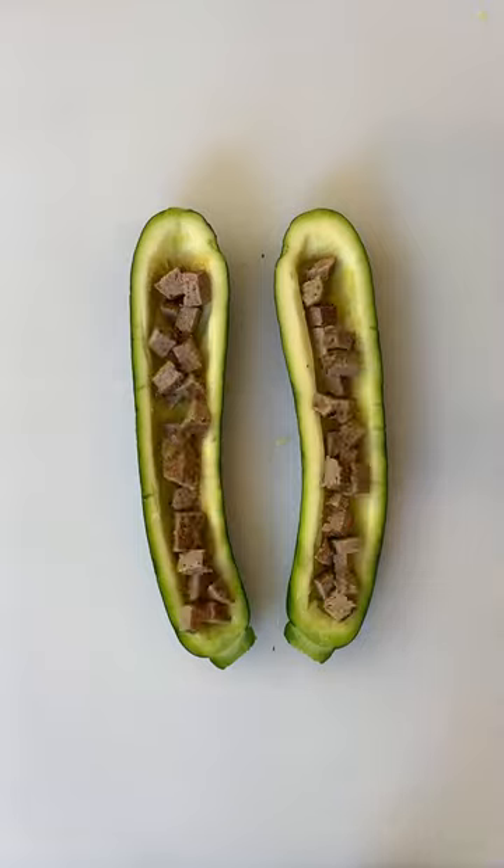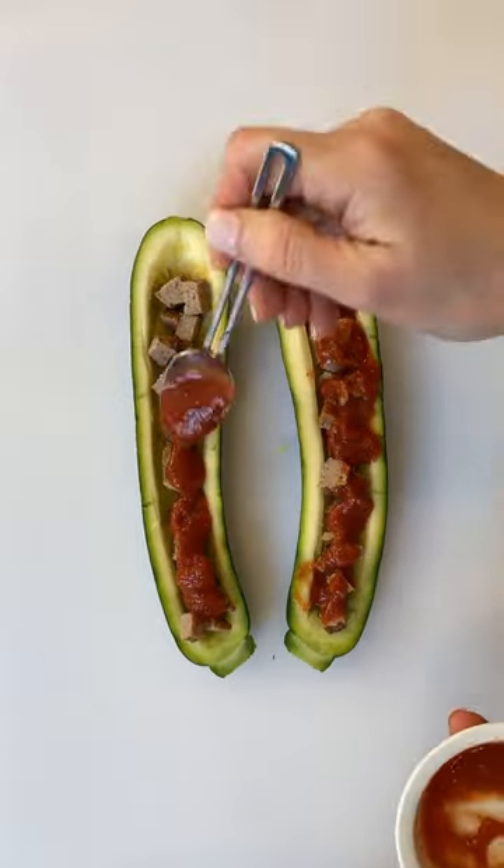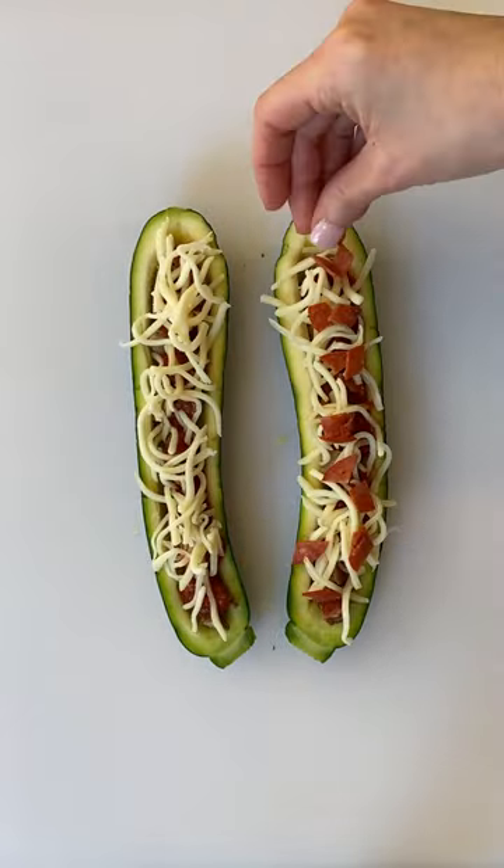This is turkey sausage, now the pizza sauce, shredded mozzarella, of course, turkey pepperoni, and bacon.